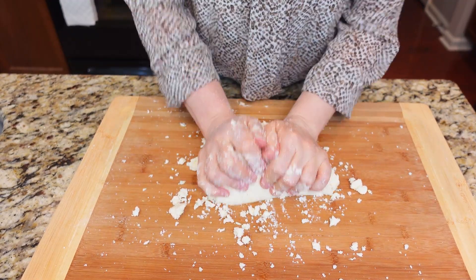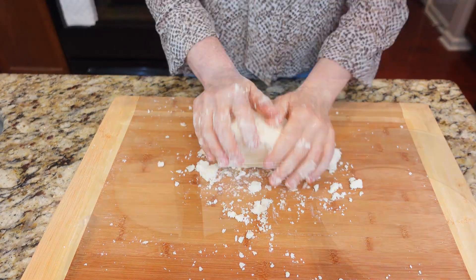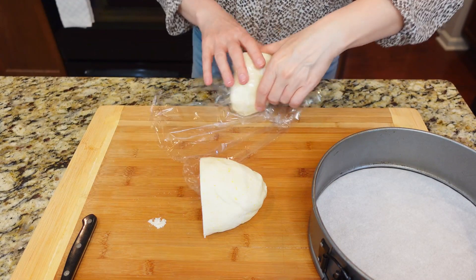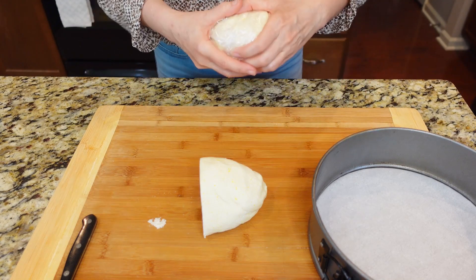Don't worry if it seems challenging at first — it takes a bit of time. Once combined, divide the dough in half. Wrap one half and chill it for one hour in the fridge or 30 minutes in the freezer. This chilling step will make the dough easier to work with later on.